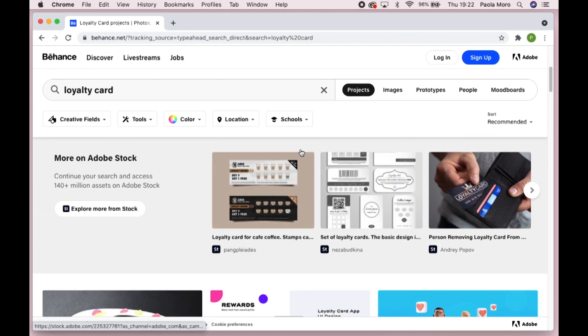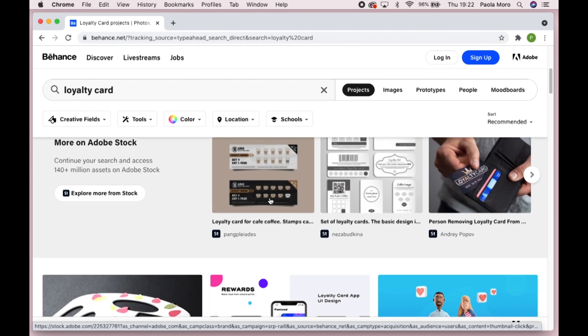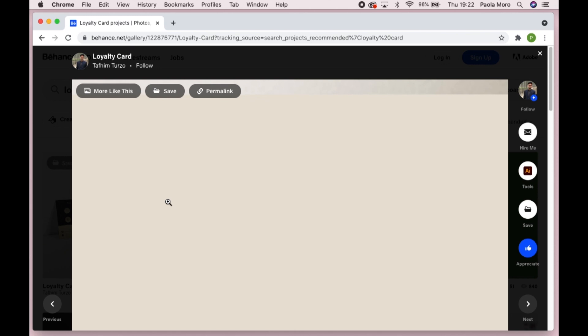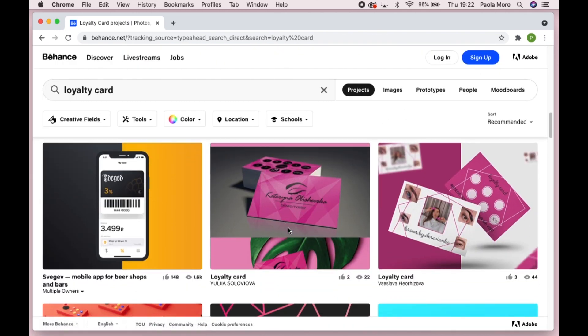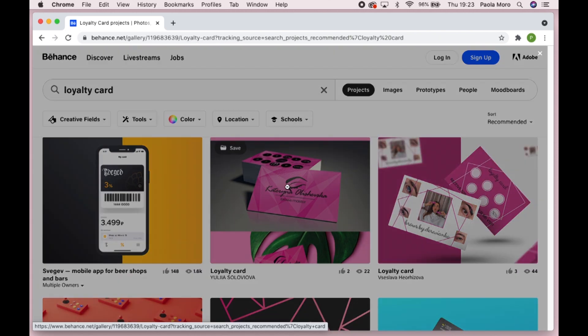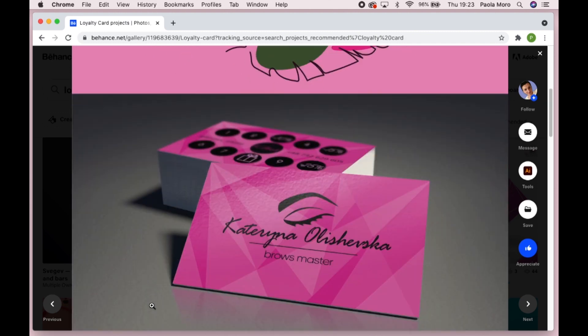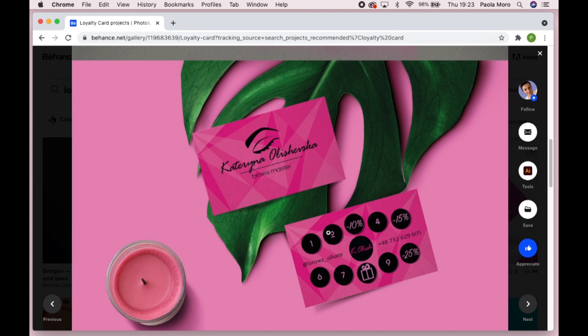Here we can see some ideas. These are like coffee ones — they just have a simple coffee. This is a very good example of what not to do. This one, for example, has a dark background. There's nothing wrong with dark backgrounds other than when you stamp it, it won't show. This one as well — perfect example. She used pink on the background and you can really see the brand identity showing on the design of the loyalty card itself, but the circles where you're supposed to stamp are black. You won't be able to see the stamp on the loyalty card.